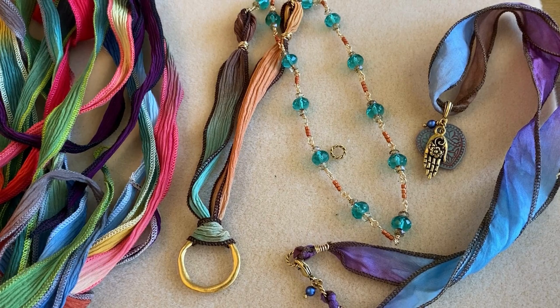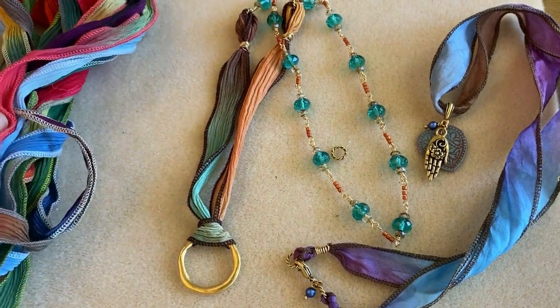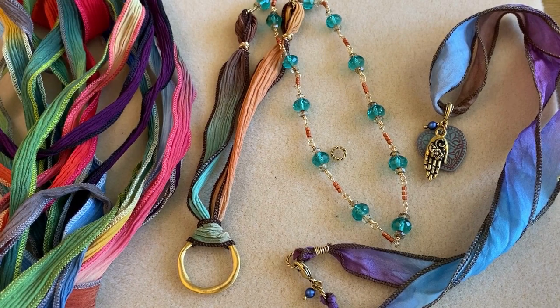Hi everyone, this is Julie with Beadaholique. In this video I'm going to show you how to finish silk ribbon ends by wire wrapping them so that you can attach other components and a clasp.